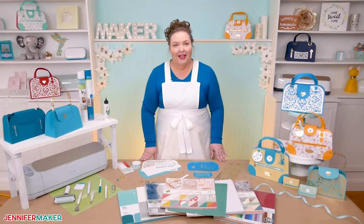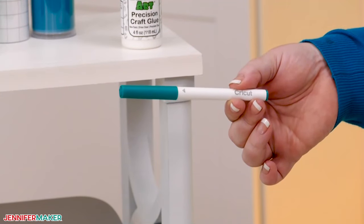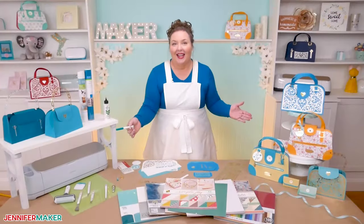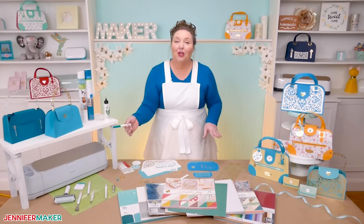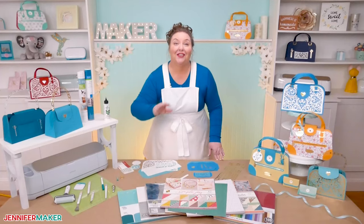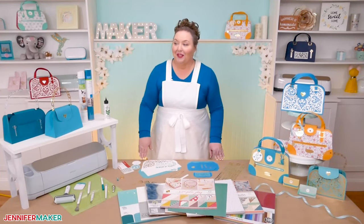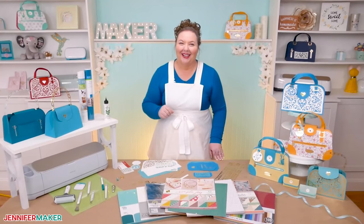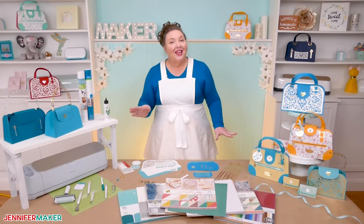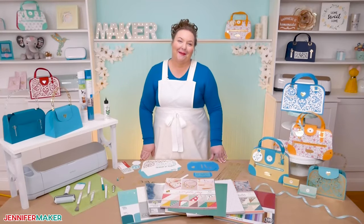Now, one item you may not realize is useful is a Cricut pen. That's how I got the stitched look on the handles and edges of the bag, and I'll show you how I did that in this tutorial. Make sure to stick around to the very end to see how I used a special tool to add another really cool detail to one of these handbags. So without further ado, let's get started on this season's Jennifer Maker Designer Handbag Collection.